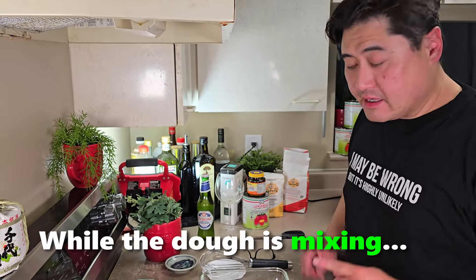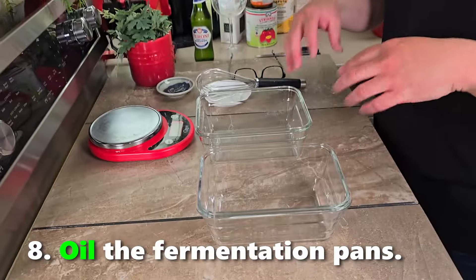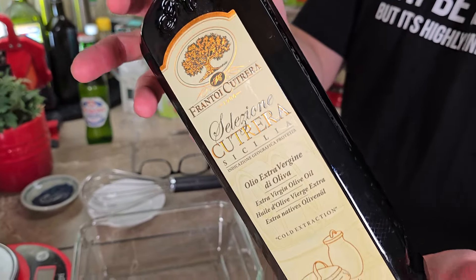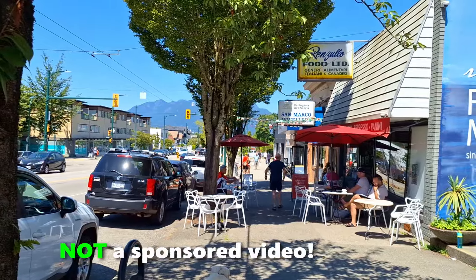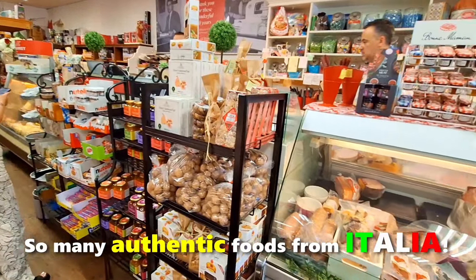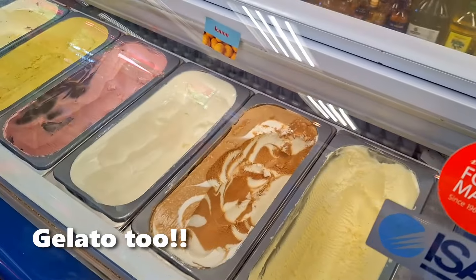While the dough is mixing, use this time to oil your pans. I recommend Sicilian extra virgin olive oil — this is the good stuff. Shout out to Franco, Alessandro, and Densudo, who supply all my ingredients and give me really good advice too.